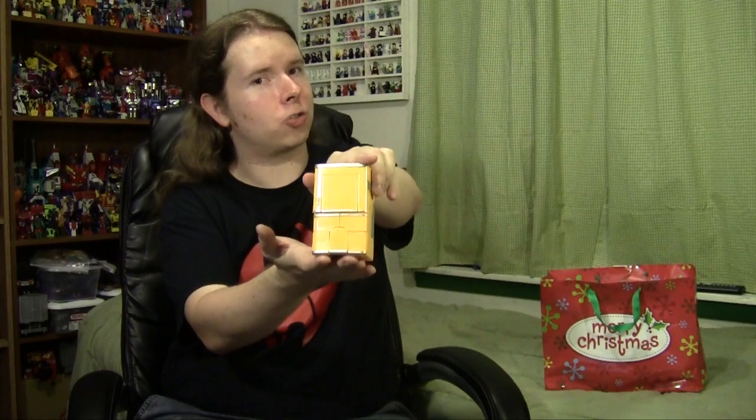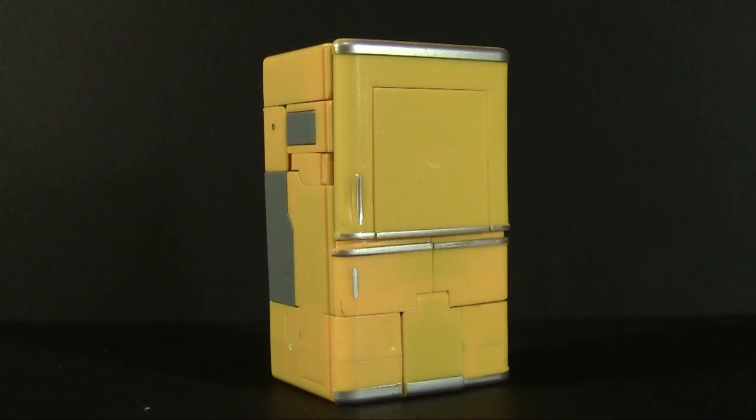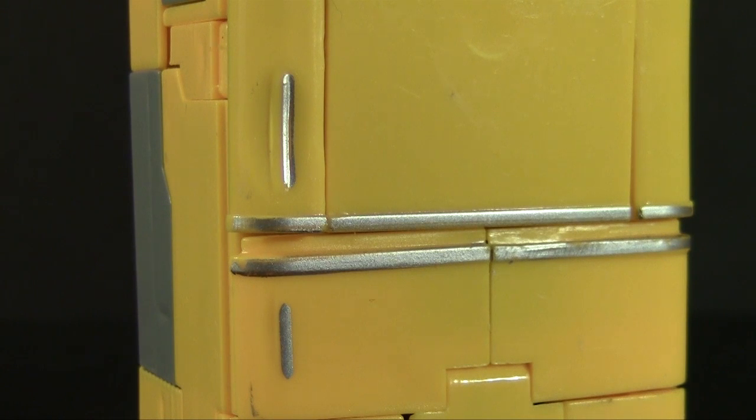Cast in yellow plastic, this mini fridge is pretty much what you'd expect - a solid brick of plastic all the way around. One thing I give this whole series: even if the plastic colors get inconsistent, they do try very hard to hide all the robot mode parts, or at least make the shape accurate.